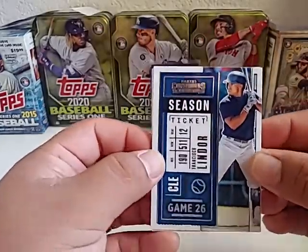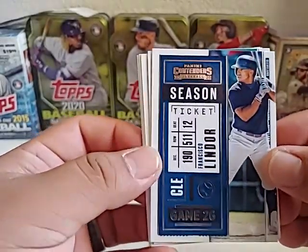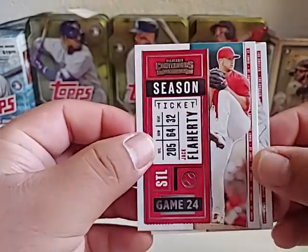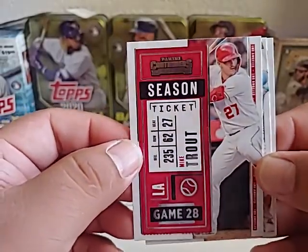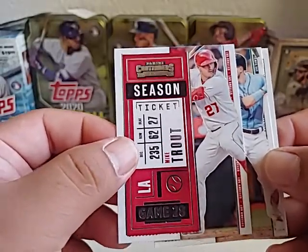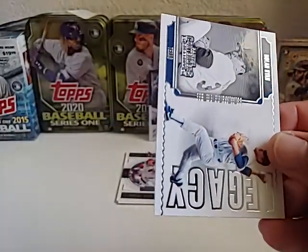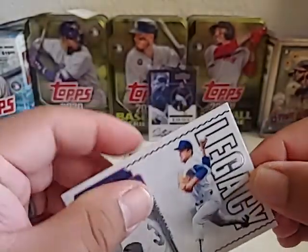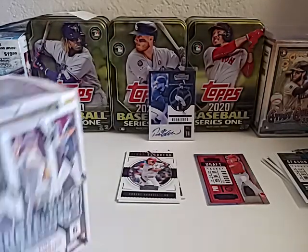Last pack in the first blaster: Frankie Lindor, Jake Flaherty, and of course Mike Trout. Best player in the game — as a Dodger fan I can still say that. Austin Meadows, a good young player, and a Ryan Express Nolan Ryan Legacy card — pretty sweet card. That's gonna do it for our first box. Let's jump right into the second one!